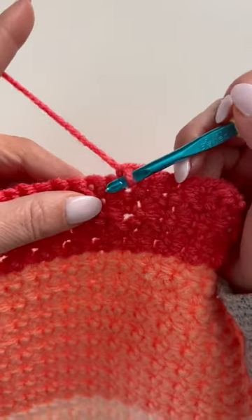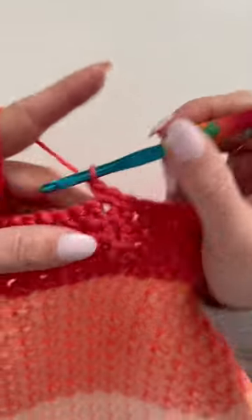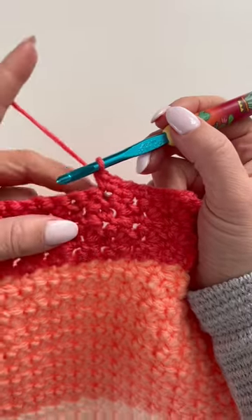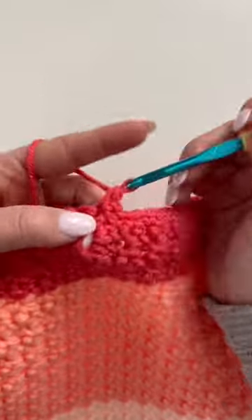I'm skipping a stitch and then I make two single crochets all in that next stitch, and this is referred to as the grit stitch. So I'm skipping a stitch, two single crochets all in the next.